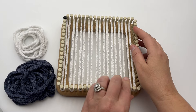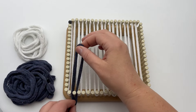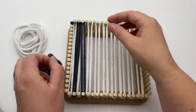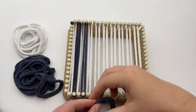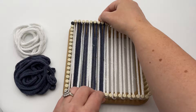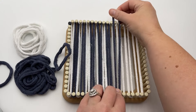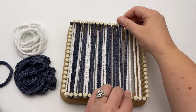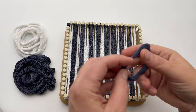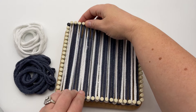We've got nine on there now, and then color B is going to be next — we're doing all of the even pegs. So we're alternating these colors. Go ahead and pause your video if you need. Now that we've got our warp done, we're going to do our weave.